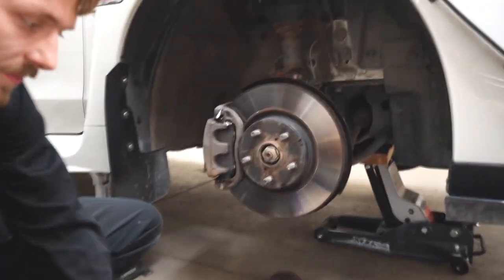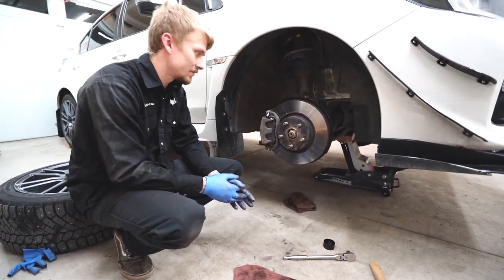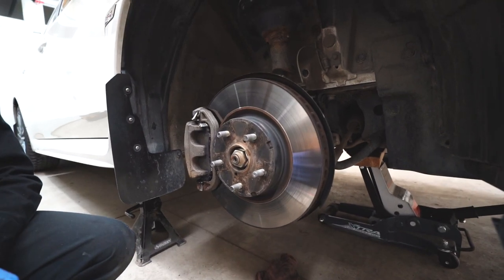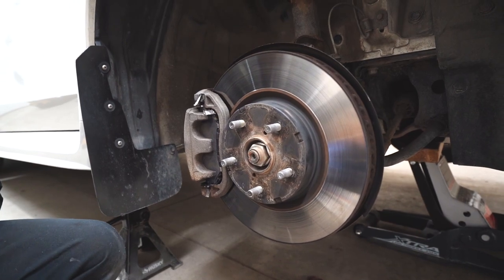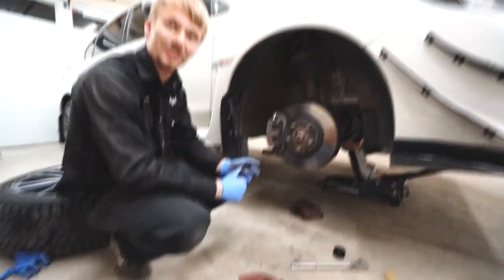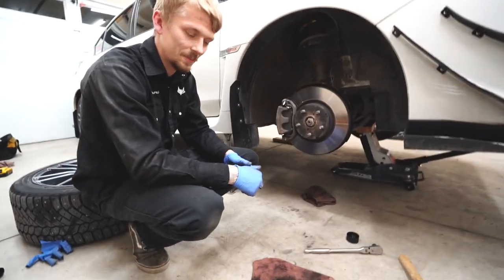The brake is back on — all serviced and should be good to go. Fingers crossed the squeaking is gone. We still have to do the rest of the car, but Cory made the process look simple. It's the same process repeated on all four corners. That's brake servicing done by Cory from Draven Performance — appreciate the help. I'll have a link to the website and Instagram down below, and thanks for watching!